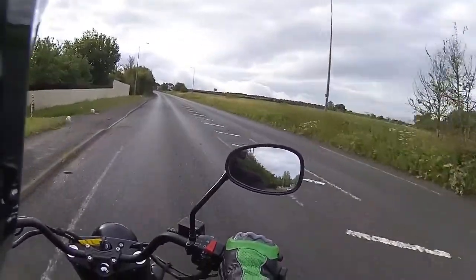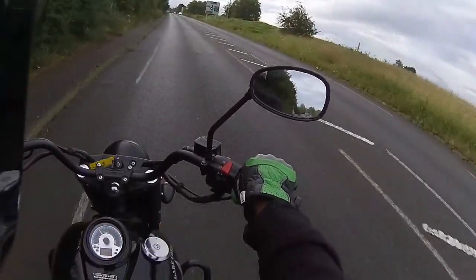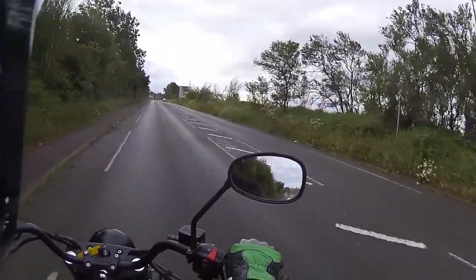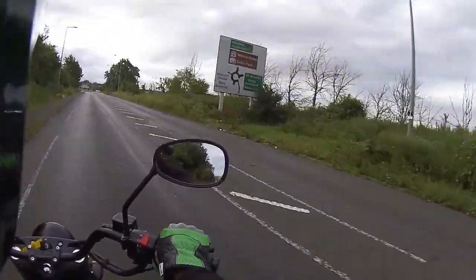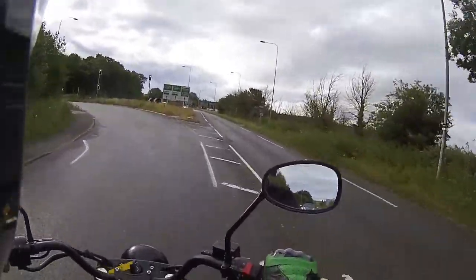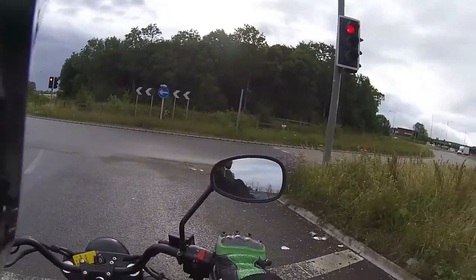Currently in fourth gear, just bringing the revs up and up into fifth, taking my time with this because I'm on a new engine. We're going to change the ride circuit up slightly - go down the opposite dual carriageway and put a little bit of urban on it first. Obviously very damp road today, it has been raining, so I'm taking it nice and easy with nice hard pulling on that front brake.